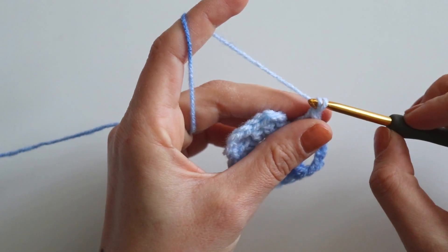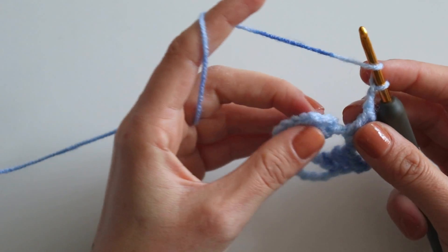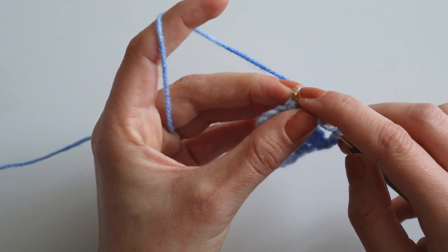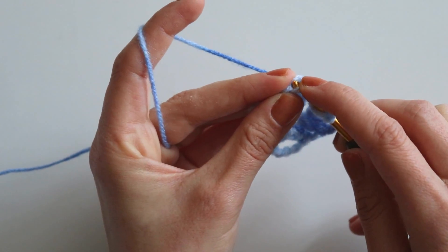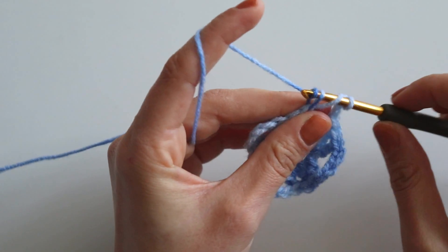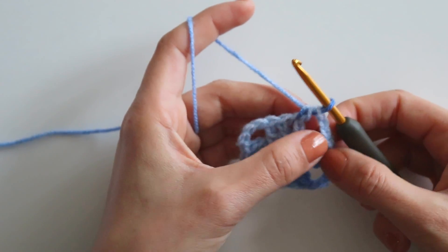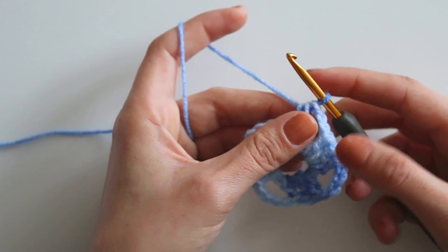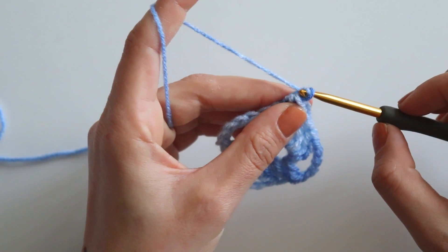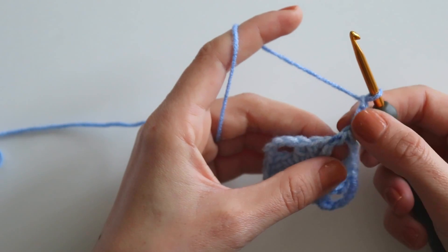Now we will chain two. Yarn over, yarn over, and make a half double crochet from this third chain we made — like that. Take the yarn and make a half double crochet. We have a four-chain space here now, and we have three double crochets with this half double. Chain three — this is our first double crochet for row two.